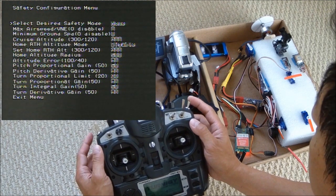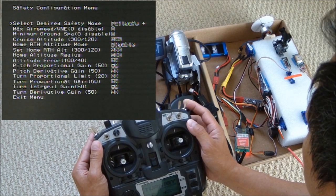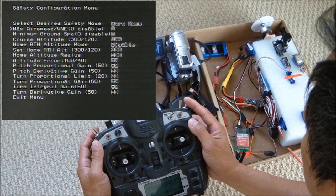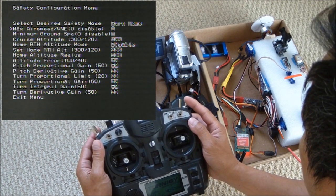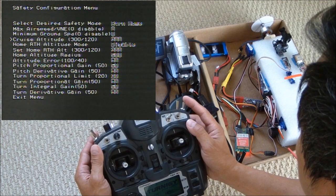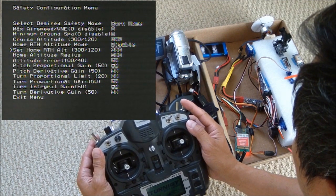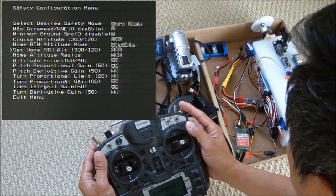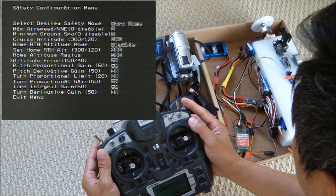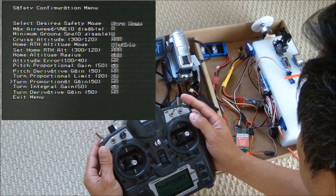Let's set up the return to home. Let's save. Return to home: maximum ground speed is disabled, cruise altitude 300 feet, set home return-to-home altitude 300 feet, and altitude error 50. All the rest are default.